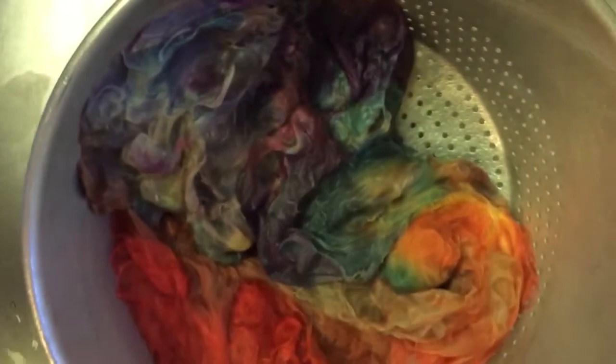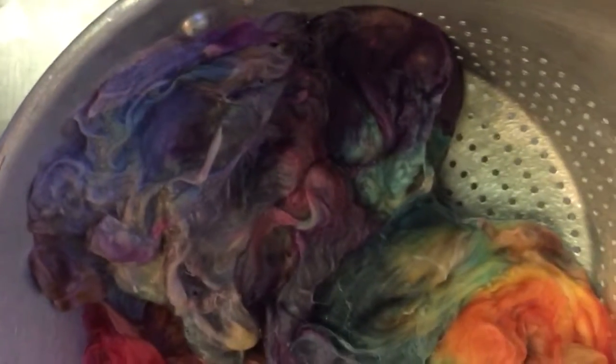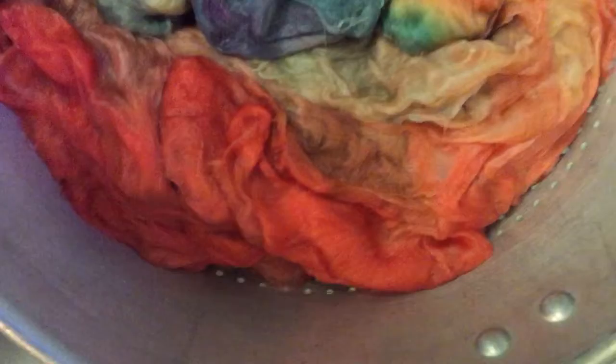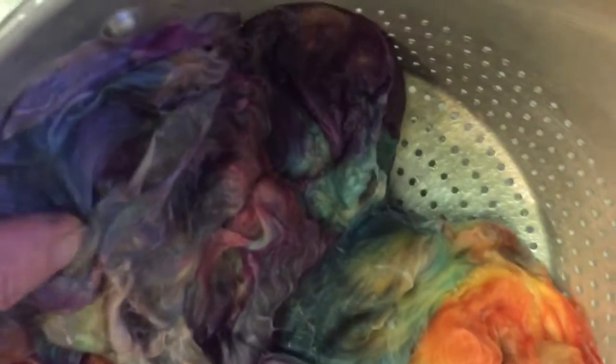This is so exciting! I've rinsed this out really good with some Dawn soap, and before I put just a little conditioner in there, I'm going to take a shot of what it looks like wet. This is the evidence that I broke the purple — this beautiful purples into pinks into violets into blues.